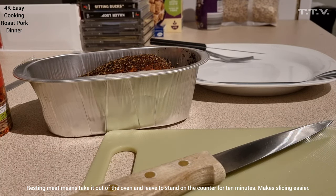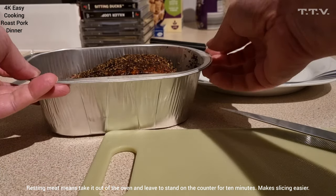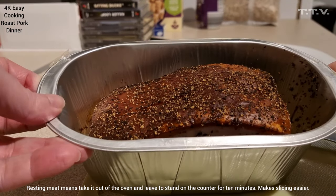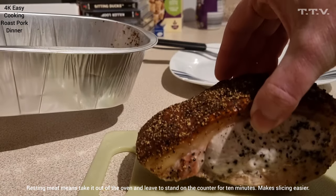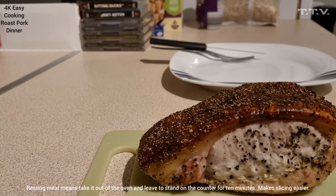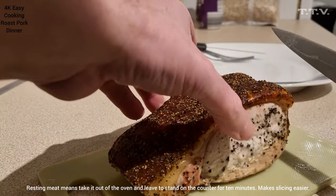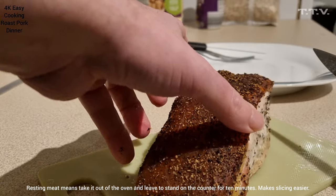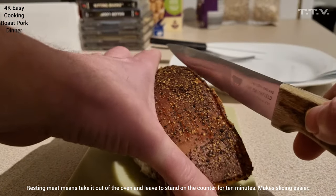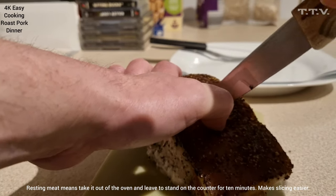So the pork has been cooking for a while now, and we are able to take it out of the container it's in. Let it rest as well, which is basically just leave it out of the oven for a few moments. There you go — that is your pork, done and dusted. And then you slice it. It looks like a piece of bacon, doesn't it? You'd think you'd slice it that way, but I don't think it'll slice that way to be honest. Maybe it will.